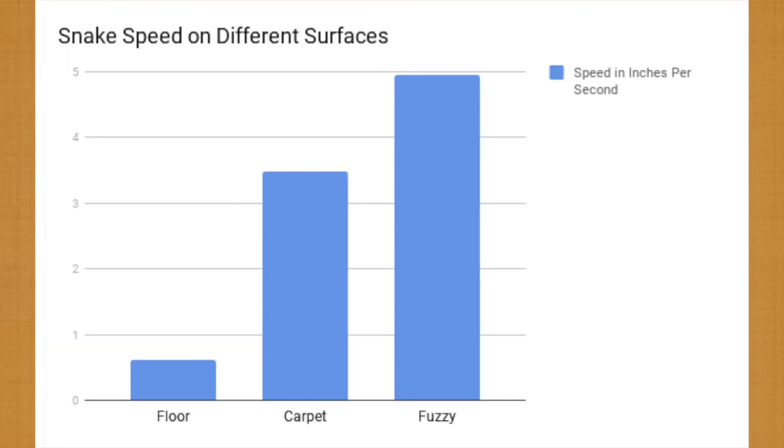I did a project that proved this using actual numbers. I tested the speed of my snake on three different surfaces: a smooth floor, a carpet, and a fuzzy rug. The conclusion was both predictable and fascinating. The fuzzy rug is by far the most textured of the three, so in theory the snake should move fastest on it — and it did. And as seen previously, the snake could hardly move at all on the smooth floor.